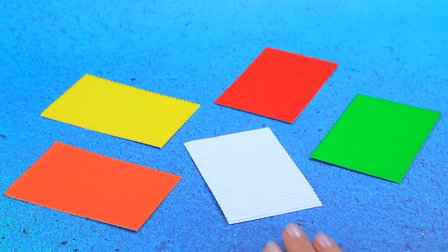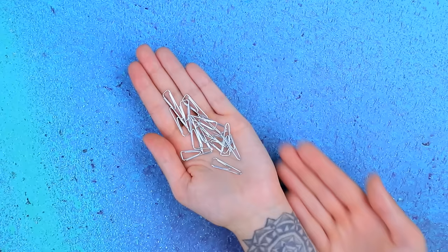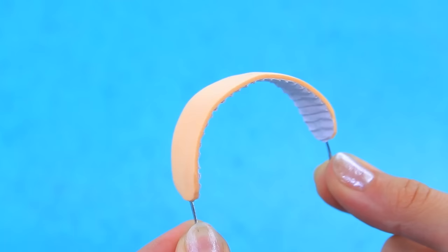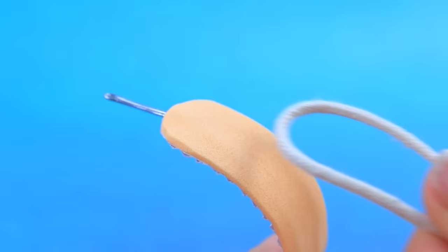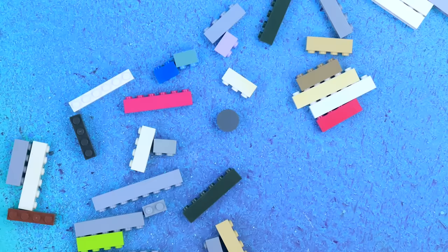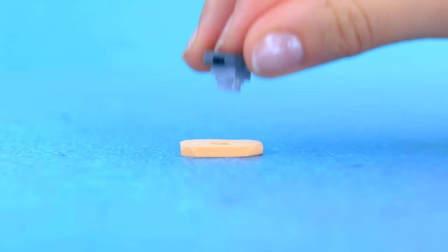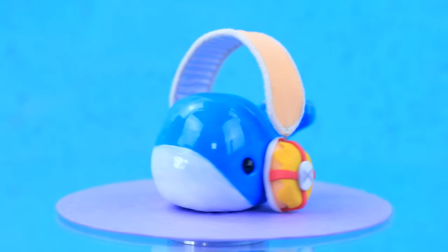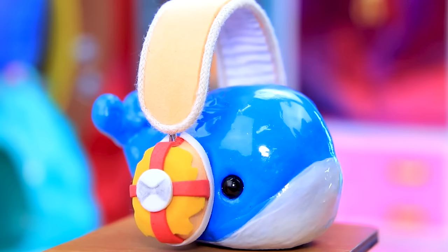We need corrugated cardboard of various colors. Let's start with white. Squeeze the clips. A bundle of laces. Lego parts! We need one. Fix it on the foam paper and wrap it with a strip. Ear pads are ready. Baby whale, will you try on the headphones? An excellent accessory for listening to music. Ruby is getting ready for school. Headphones! Thanks! I almost forgot!